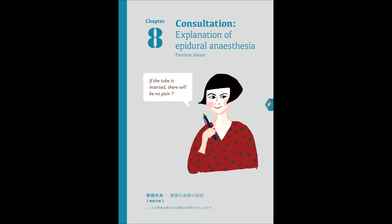The tube will be dressed with some tape. Roll onto your back again, and we are finished. All together, it will take around fifteen minutes, so please do your best. I understand.